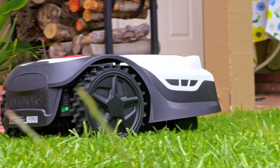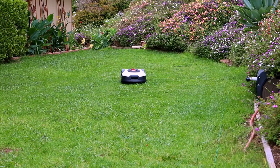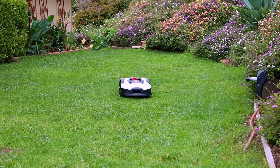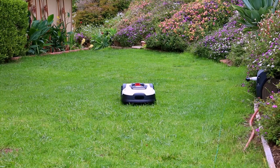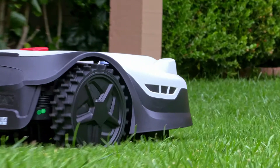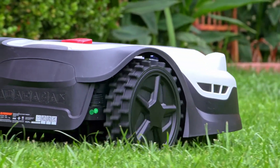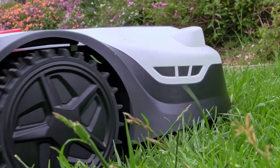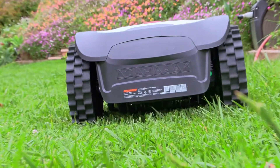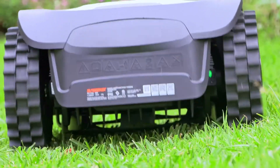Different varieties of grass look better cut lower or higher, and depending on how much you water your lawn or how much rain you get, you might want to adjust the level where it cuts. Lawns in drought-stricken areas tend to do better with longer blades of grass. As the Sunseeker cuts your lawn, the grass clippings fall right back into the grass, which is great for natural mulching to provide nutrients to the ground. Over time, you're going to have a greener, healthier yard because you've reused the grass clippings as natural mulch.